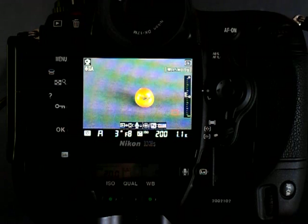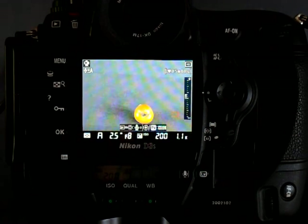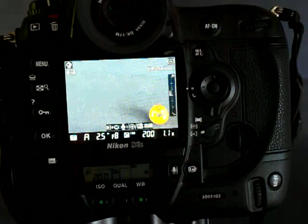One of the great things about Live View is that you can compose with your framing and focus very accurately. So here's a garden fresh tomato. I'm going to put it in the corner. Here we go. I've got my composition just the way I want it.